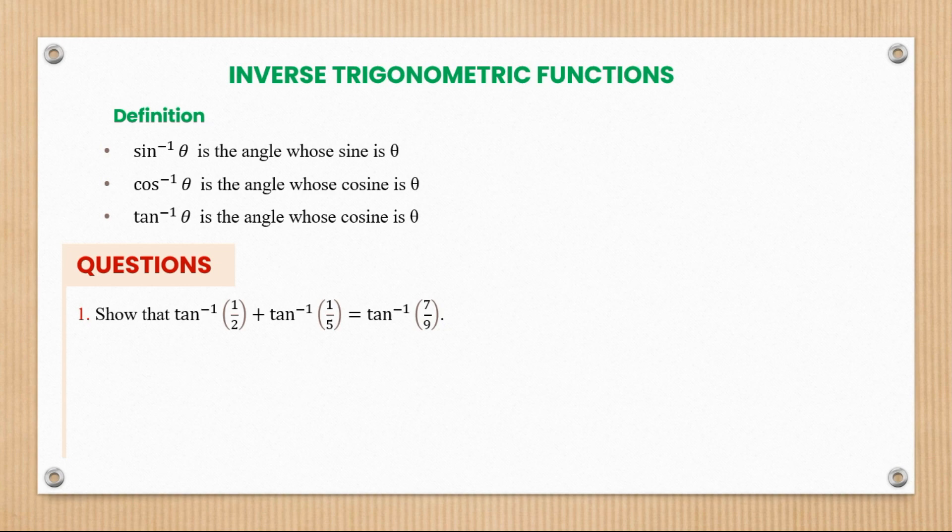We're being told to show that tan inverse of a half plus tan inverse of one over five is equal to tan inverse of seven over nine. How do we deal with this question? Let's look at the solution. We're going to take everything from the left hand side and try to prove from the left hand side into the right hand side, since this is a proof question.